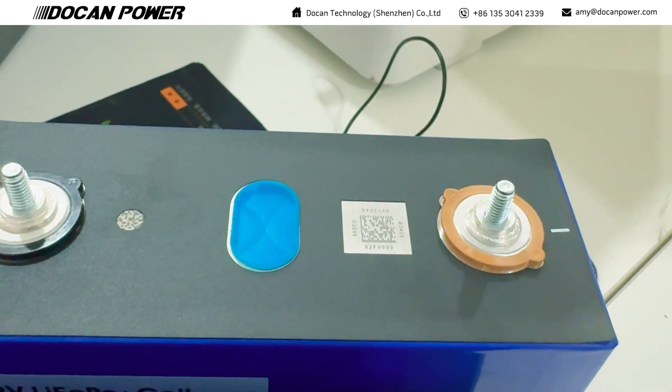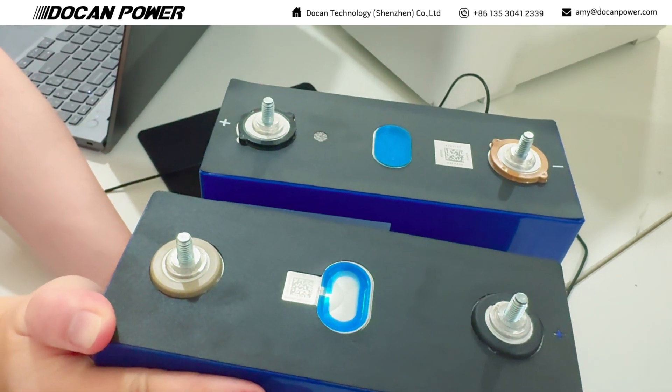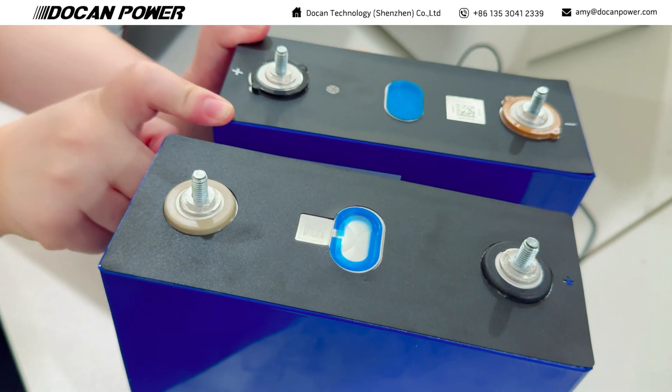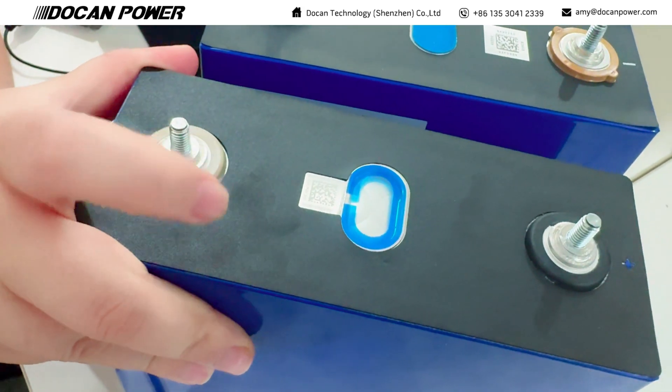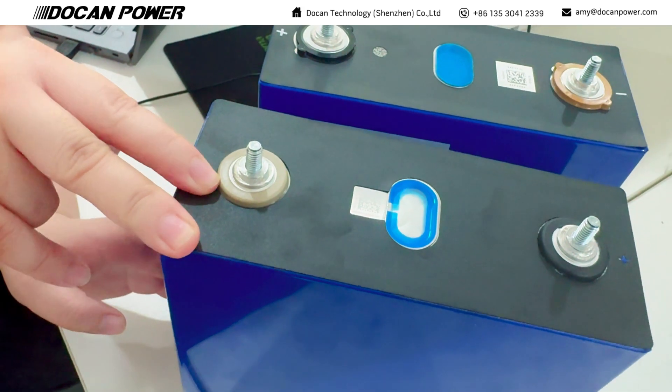They are the same model but from different manufacturers. CATO is the top manufacturer for the battery, as you all know. GOSHIN is also very popular in the battery market. This one is CATO, and you can see the QR code — you can verify it — and it has the normal welded M6 terminals.